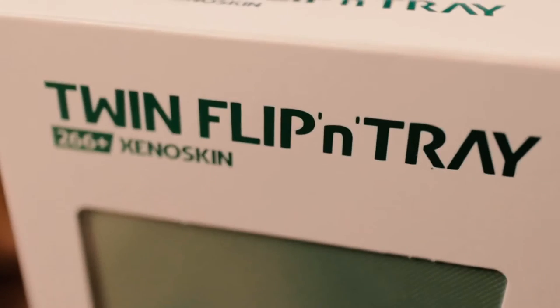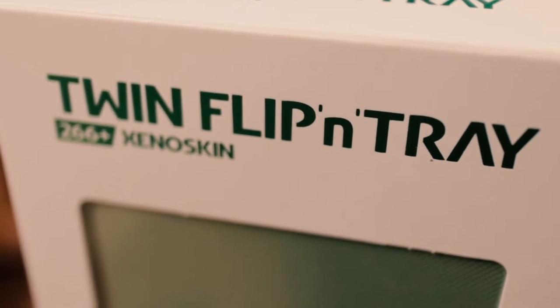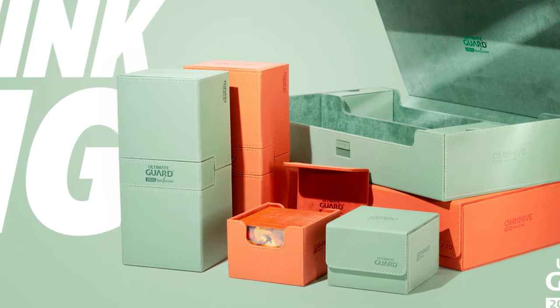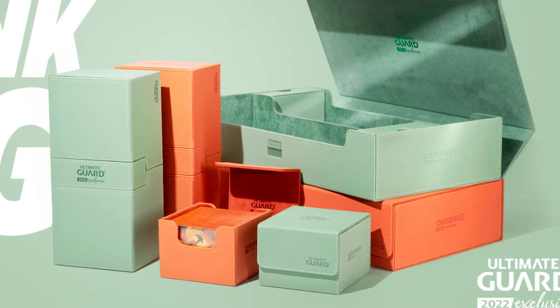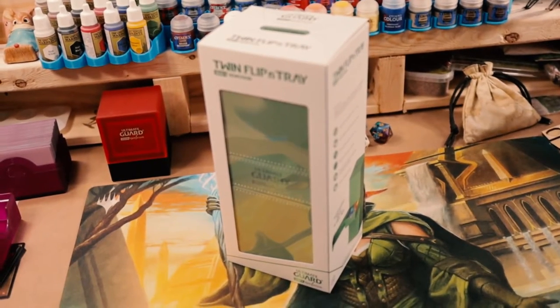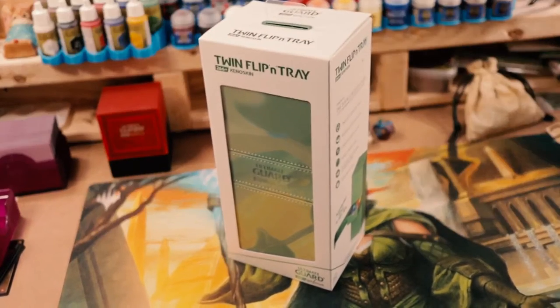Nate here decided to do something a little different today, starting off this review as we review the Twin Flippin' Tray 266 Plus. It's part of the 2022 Ultimate Guard exclusive line. I got my hands on one and thought I would do a quick review. I hadn't planned on doing this many reviews in a row, but when I walked into my LGS and saw it on the shelf I had to get it and try it out.